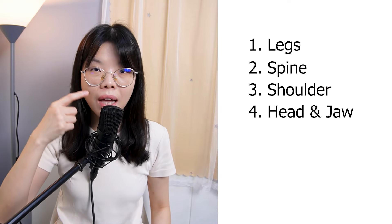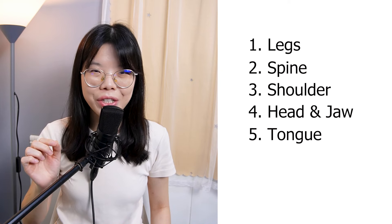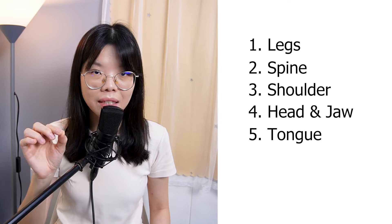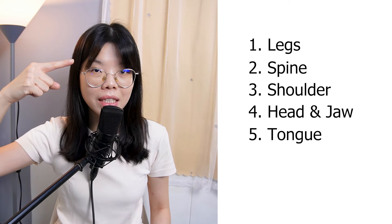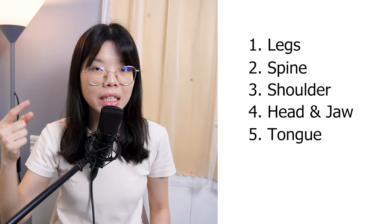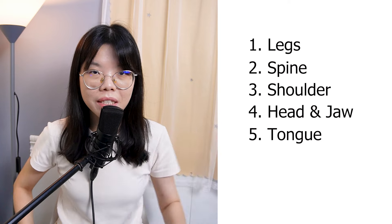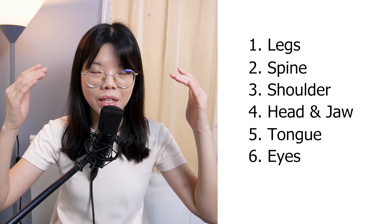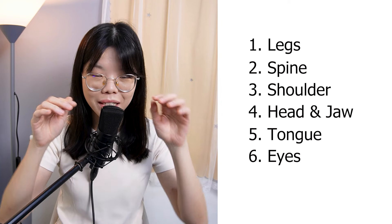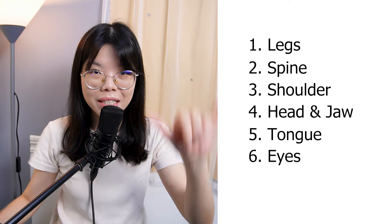Number five: your tongue placement. It's difficult to show in the video, but basically the tip of your tongue is touching the upper palate behind your front teeth. Number six: your eyes. You may close your eyes, or you may slightly open your eyes and look at 45 degrees on the ground.